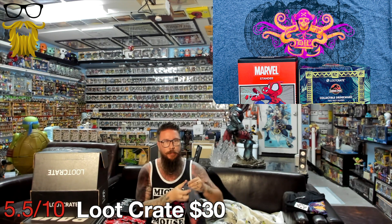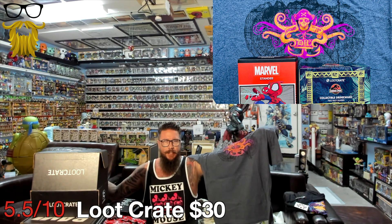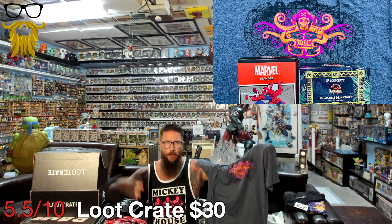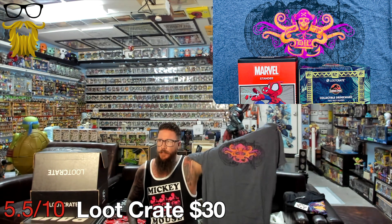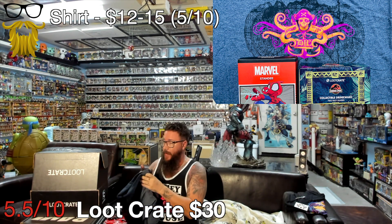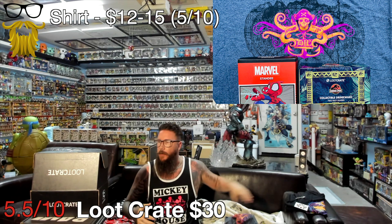Got a shirt from the Goonies. I've been seeing a lot of Goonies stuff lately - this is like the 6th Goonies shirt I've gotten from subscription boxes this year. The quality on Loot Crate shirts is not great, kind of mid range, which is weird because they have a whole box dedicated to clothing. At least they're doing gray now instead of some crazy bright gnarly color - I've been suggesting that for years. Gray is a good choice. I'm giving the shirt a 5 out of 10. $12 to $15.